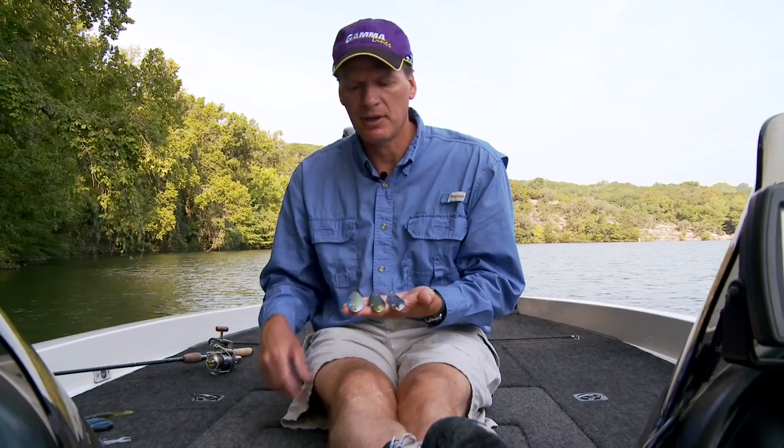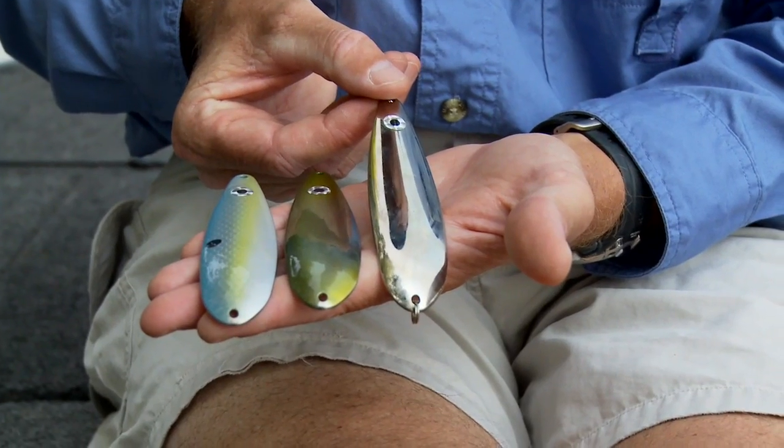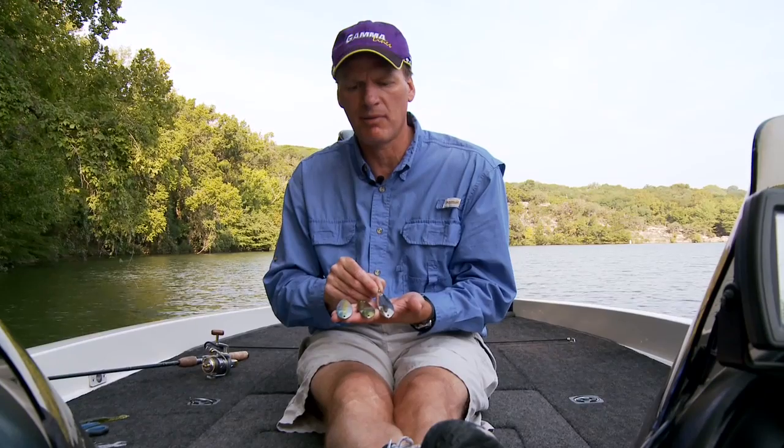Hi, Steve Magnolia with Amistad Tackle here to tell you a little bit about a spoon that we've had out for a while. This is our one ounce flutter spoon. It's a great structure spoon. You cast it out, pump it off the bottom.